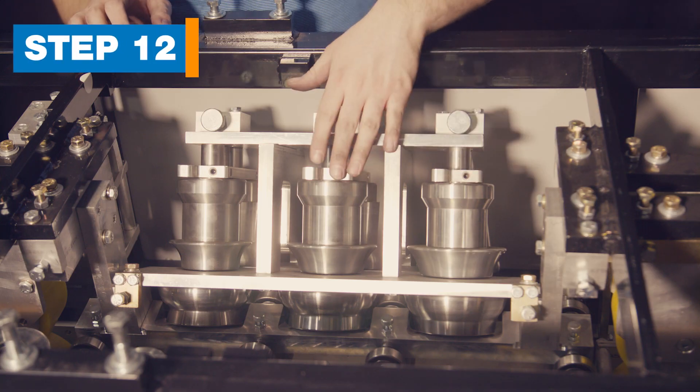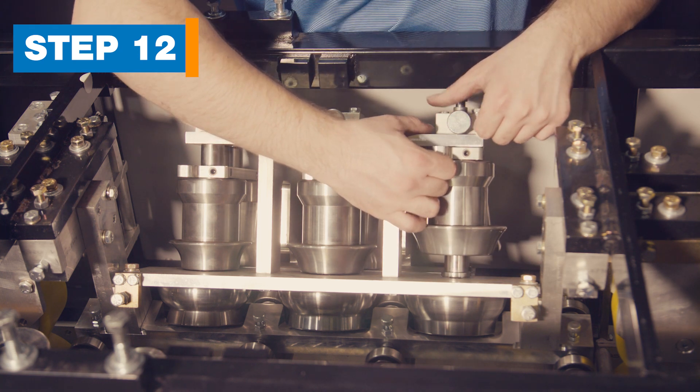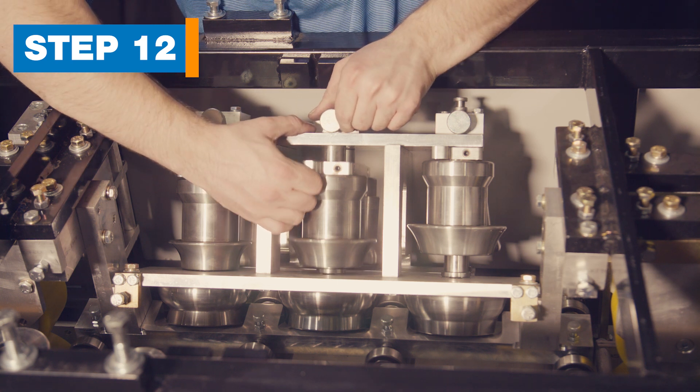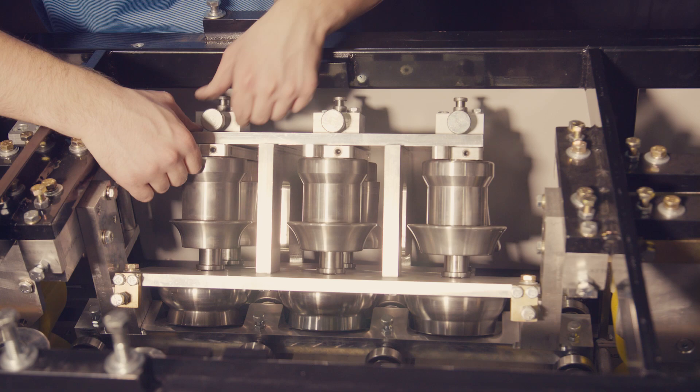Step 12: Move the face assembly stations. On the face side of the machine, in the middle, is the face assembly. Pull the plunger and lift the roller assembly until the plunger clicks in place. Do this for all three stations.